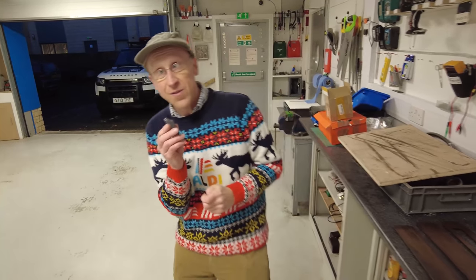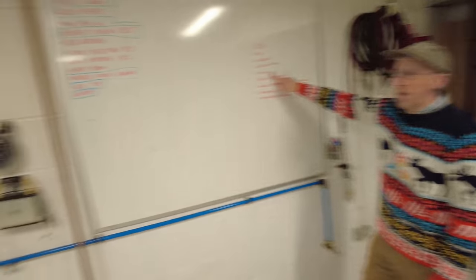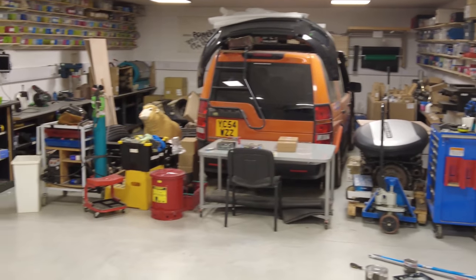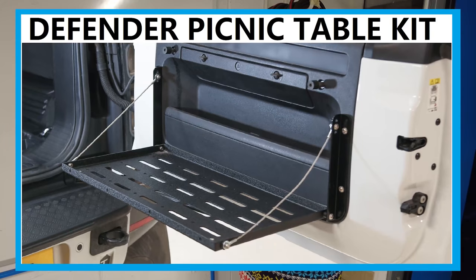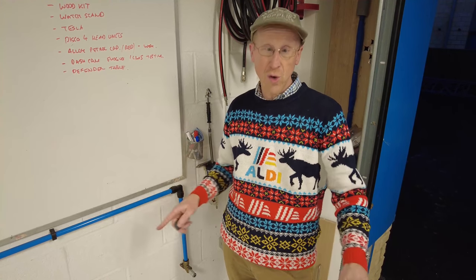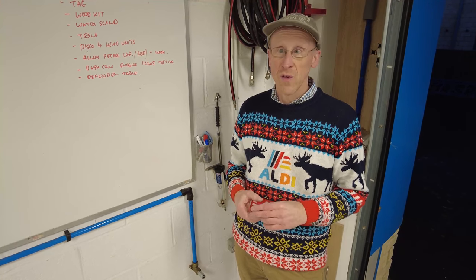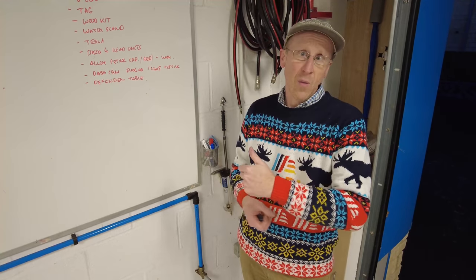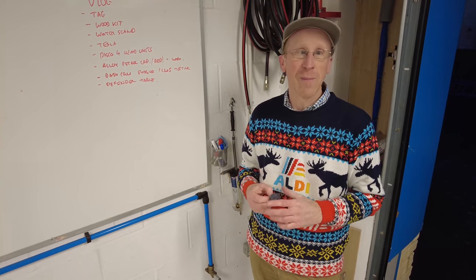We've still got some Tesla stuff to do at the back of the workshop, Disco 4 headers, petrol caps, dash cam videos. And we have had a really good response to our Defender rear door table fitting kit, so we've decided to design our own UK-manufactured table. We'll have the prototypes next week hopefully - Julian's working on that. We're going to put cup holders in it, some MOLLE plate straps, and make it way better than the standard Amazon table.